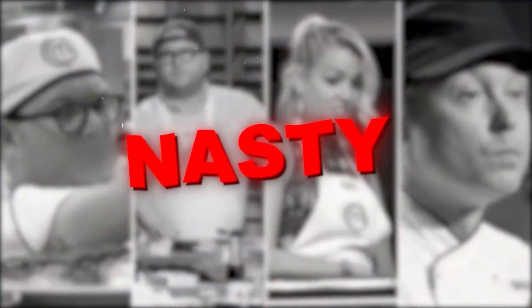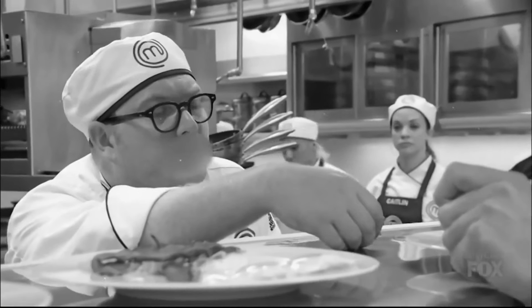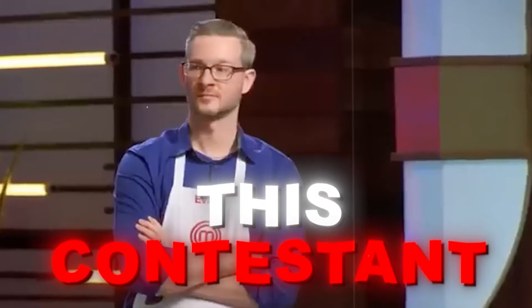For as cozy a show as MasterChef is, there have been more than a few contestants that had a nasty attitude and were downright atrocious, too. The first person who comes to mind is this contestant from Season 10.